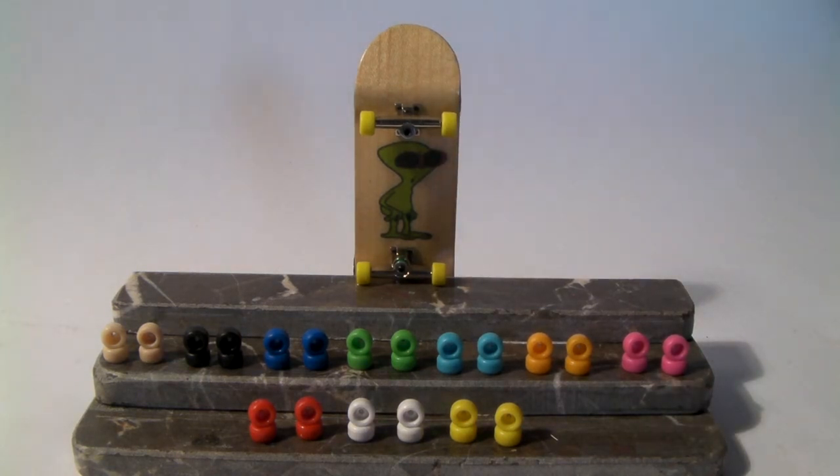These are all injection molded, so they are perfectly round. They are very good quality. They roll very good — a lot better than Tech Deck, that's for sure.